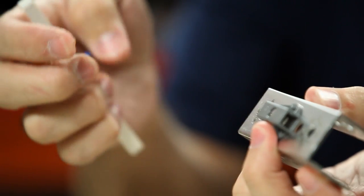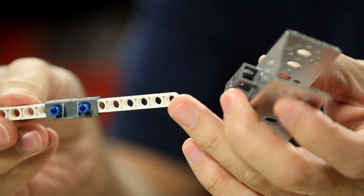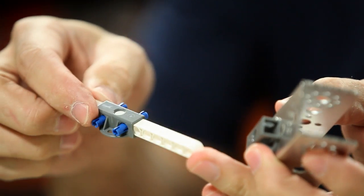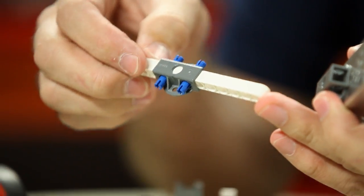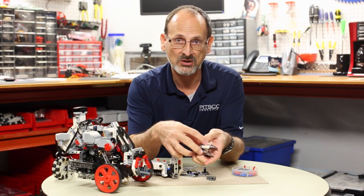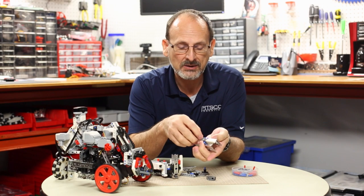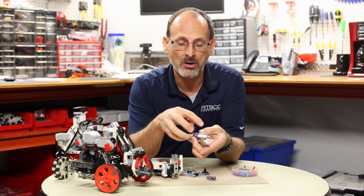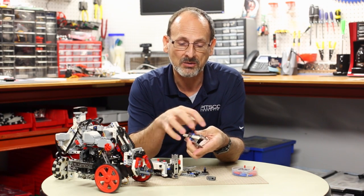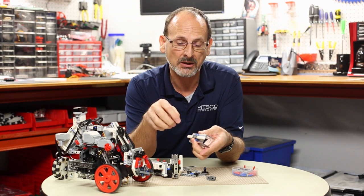Once bolted to the metal substructure, the LEGO beams will actually slip through, and then we can use the LEGO connector pegs to fasten that in place. Once you've done that it becomes a very secure mounting point for LEGO construction. The difficulty is that sometimes it's a little bit harder to manage additional LEGO pieces off this connection point.